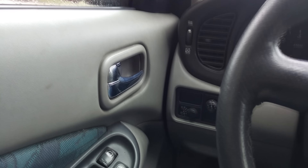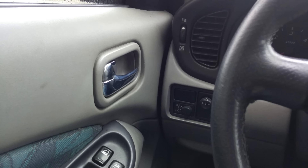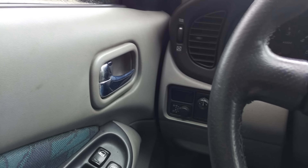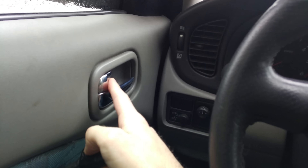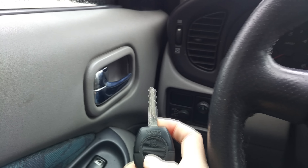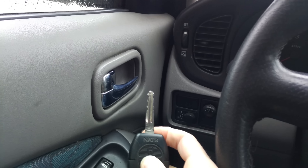Hi guys, today I will show you how to program your remote for Nissan Almera N60. Now you can see my doors are locked and when I push the unlock button nothing happens.